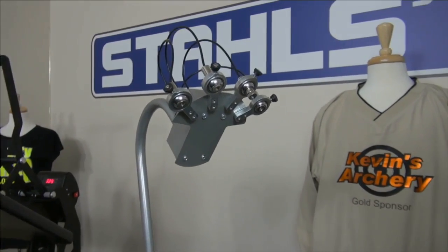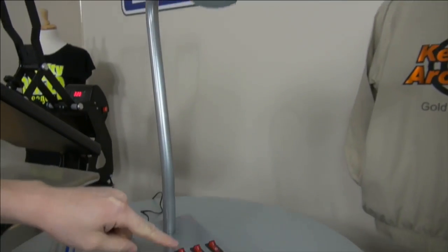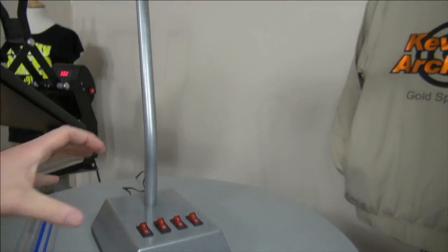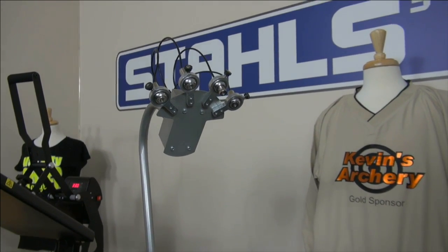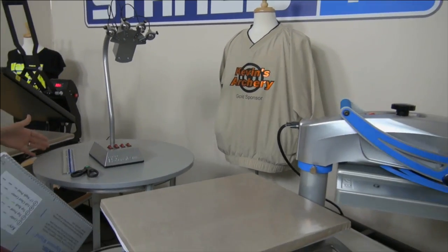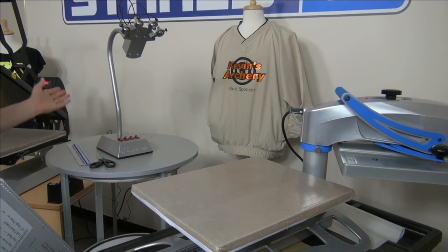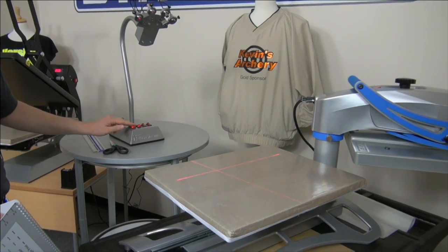You can turn the lasers on and they'll shoot down onto the heat press as you're adjusting it. It's a standalone single piece and I recommend that you mount it — if your heat press is on a stand, put it on a separate table or shelf so it's not moving when the press moves. Ultimately you want it sitting next to your heat press within a couple feet, so the line lasers can shoot onto the pressing surface.